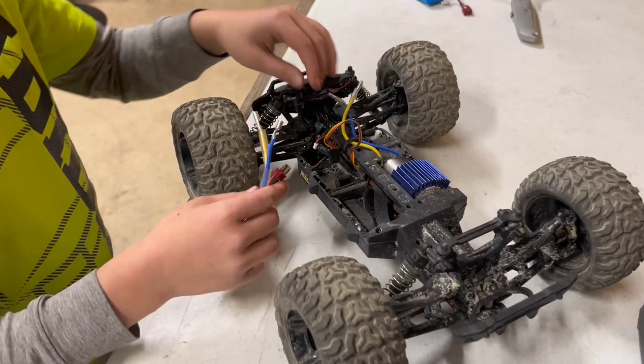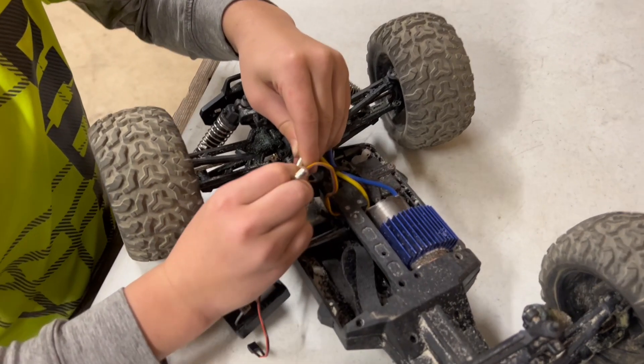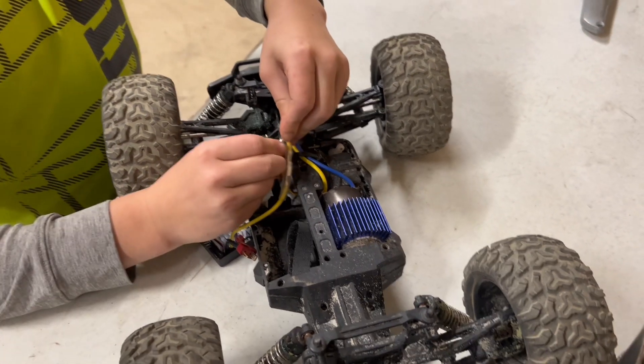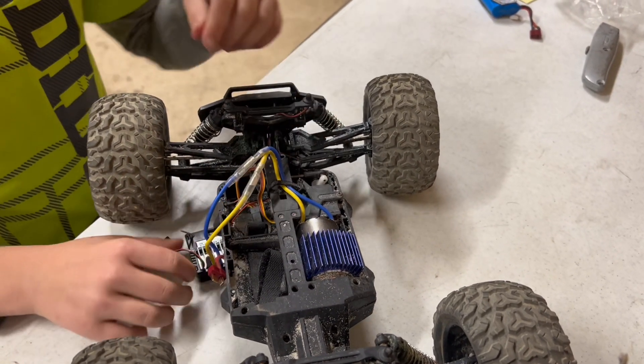I like to start with getting my servo hooked up to my engine by connecting yellow to yellow, blue to blue, and sliding the plastic over it so it does not get wet or anything when you're riding or driving it. That way it doesn't get messed up as easily.